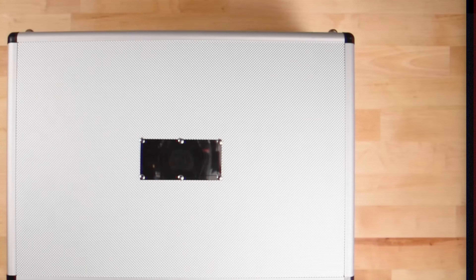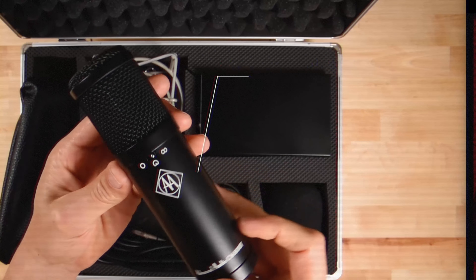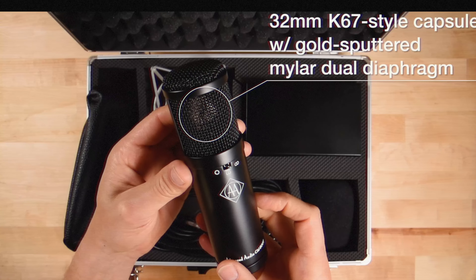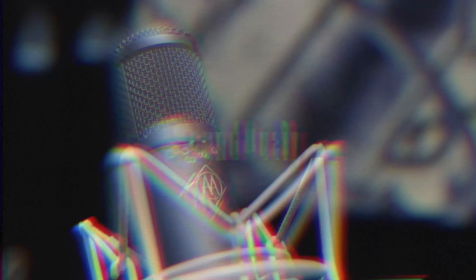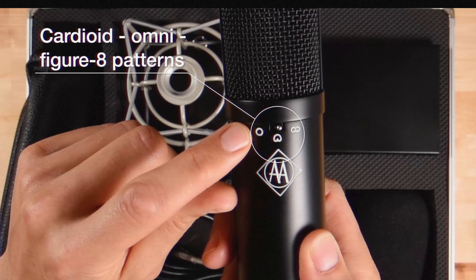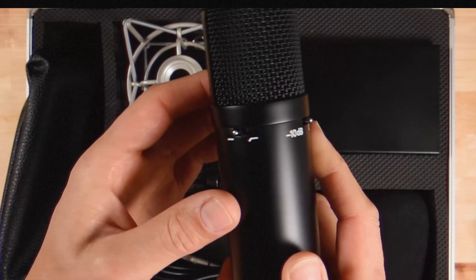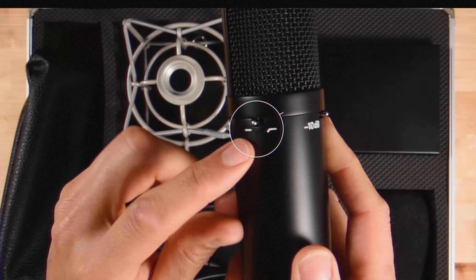The Advanced Audio CM800T aims to replicate the distinctive characteristics of the Sony C800G while making it accessible to a broader range of users. The CM800T features a large diaphragm capsule similar to the one used in the C800G, coupled with a high-quality tube circuit that emulates the warmth and presence of the original. What sets the CM800T apart is its ability to capture nuanced details and rich tonal characteristics that are hallmarks of the C800G. The microphone delivers a smooth, extended high-end, making it ideal for capturing the subtle inflections of a vocalist's performance. Its cardioid pattern ensures excellent isolation, reducing unwanted ambient noise and focusing on the source.